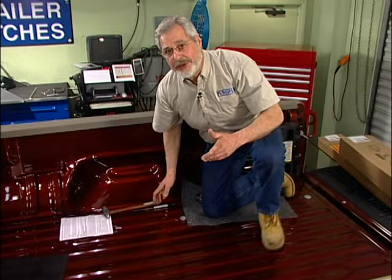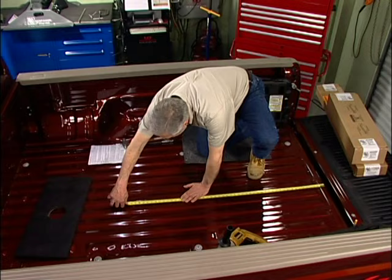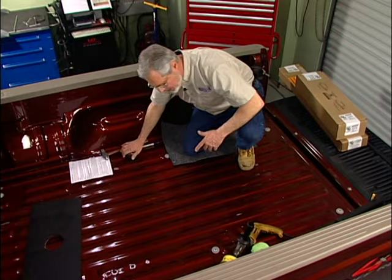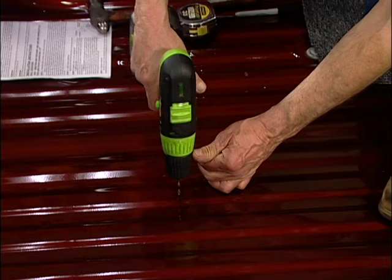Once you've got the center punch in, time to drill a hole, but double check your measurement. Always do that — it only takes a second. Just think about the carpenters that do this. We're at 47 inches. Look back at the instructions — 47 inches. We're ready to go. Before I go in there with my hole saw, I'm going to drill a pilot hole with a smaller drill than the hole saw pilot. That helps to line it up.